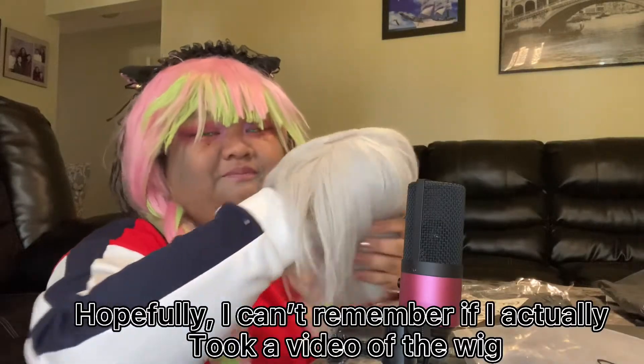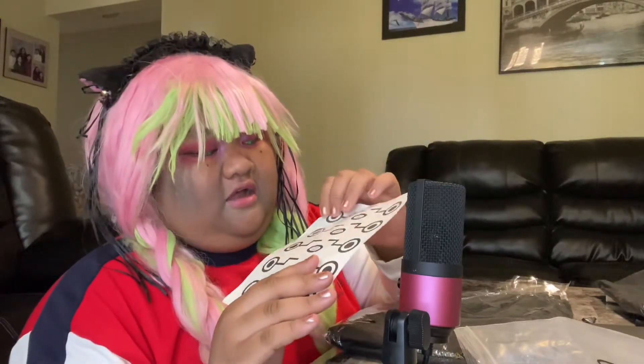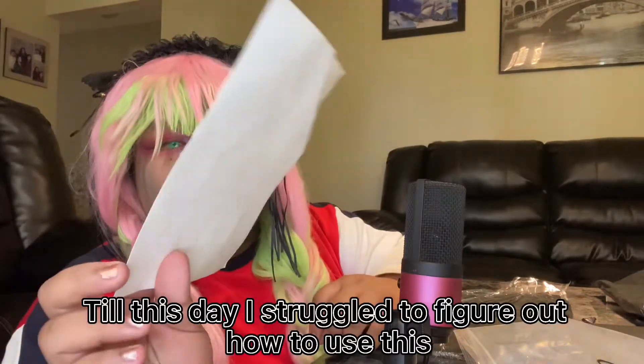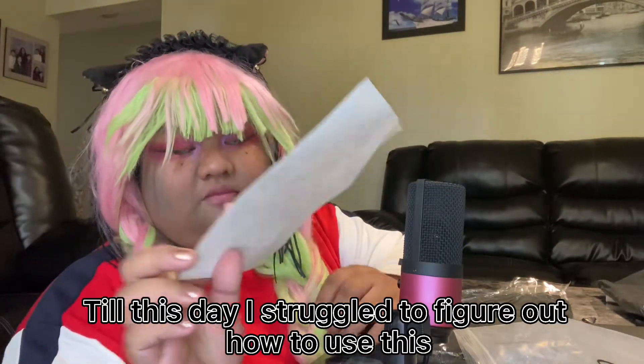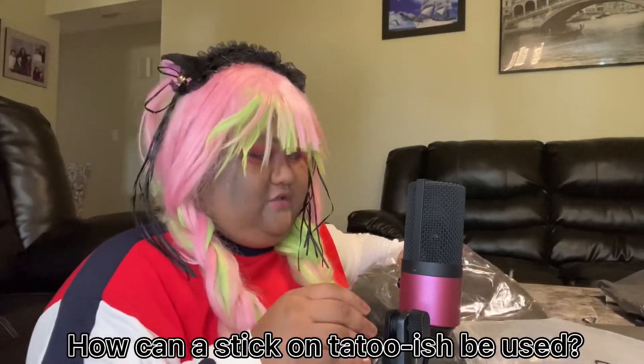Here's the sticker that I told you about before. I'm actually amazed that they included this, but it looks a bit damaged or kind of used, so I'm not really going to use that.